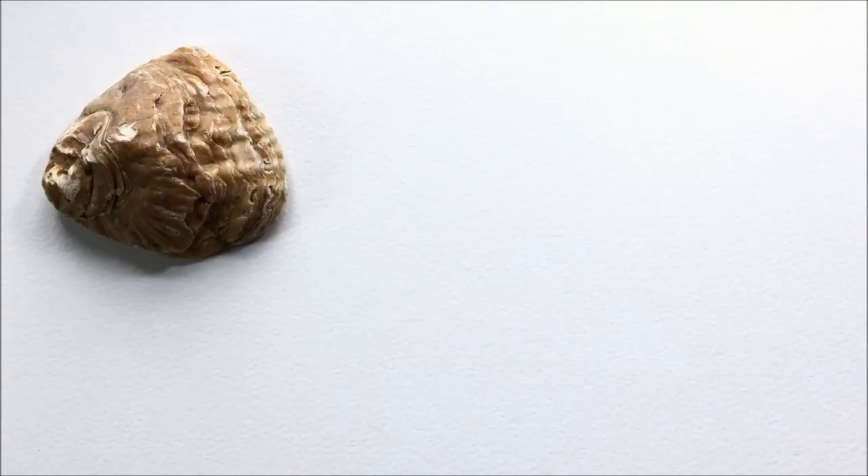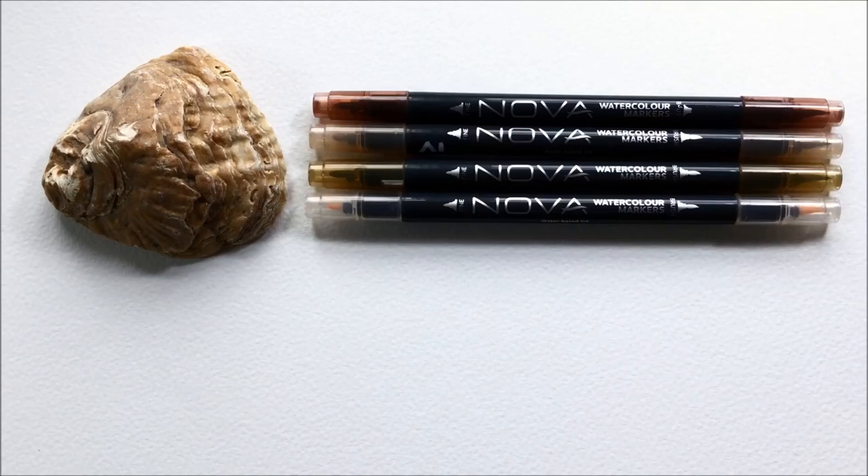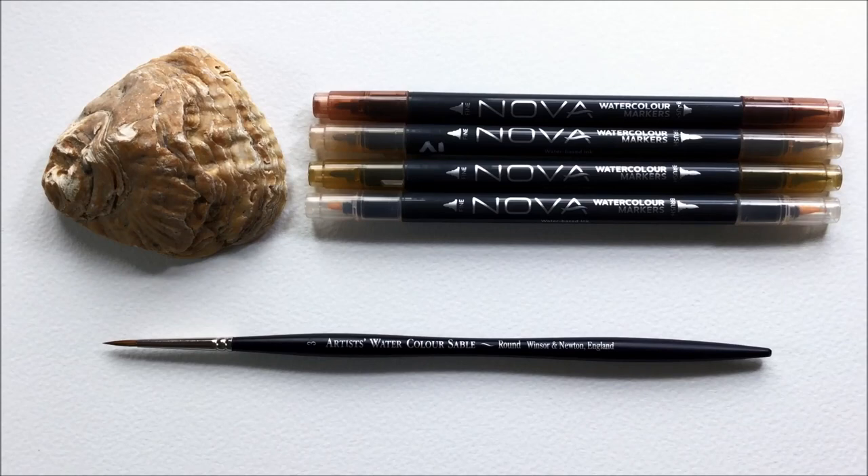So here's all the equipment I used: watercolour paper, a brown shell, Novo watercolour markers, and a sable brush. You can find links to all of the equipment that I've used down below.